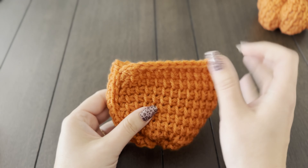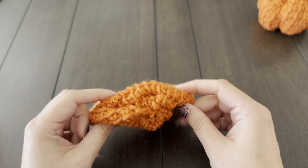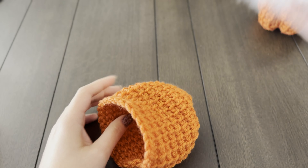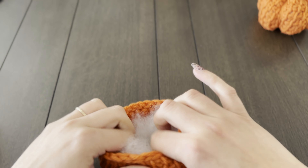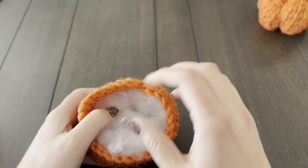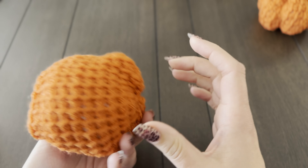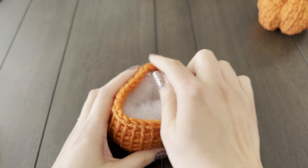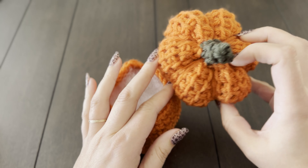I'm back a couple of hours later — my husband is playing with our daughter in the basement. When I left, we had seamed up the short side and cinched in the bottom of our pumpkin. I'm going to grab some generic polyfill. For your pumpkins, you don't want to over-stuff them or you'll see the polyfill trying to escape through the sides. When I stuff the pumpkins I usually like to make a donut shape with the stuffing inside — it just makes it a little easier to form into a pumpkin shape. Now for the top, we're going to be cinching this closed and also doing our yarn wraps to make the pumpkin shape.